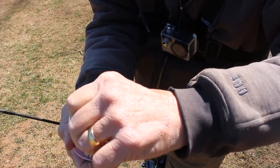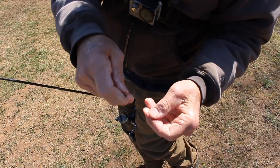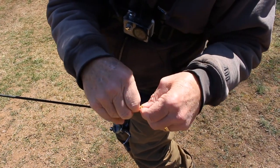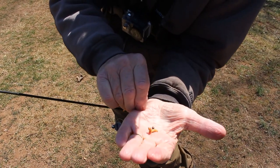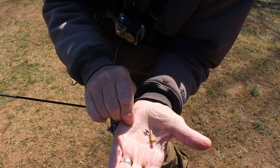This worked yesterday — it might not work today, but we're going to try it for a while. I like to hook the mealworm so it's still moving around. I'll just hook him once through the middle like that, so he can do a little bit of his stuff. Once he gets out in the water he's going to carry on a little bit, and hopefully the trout can see and smell him.